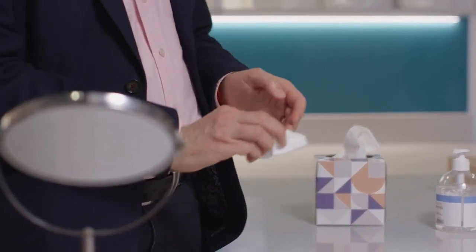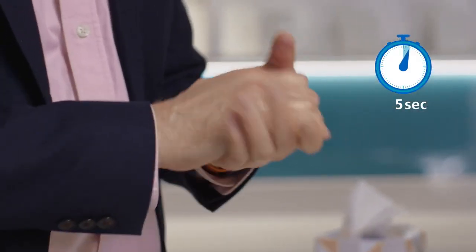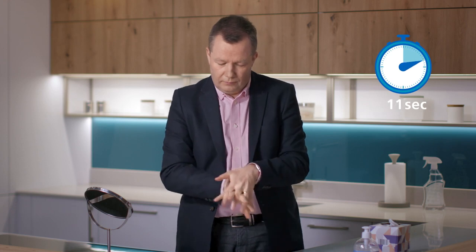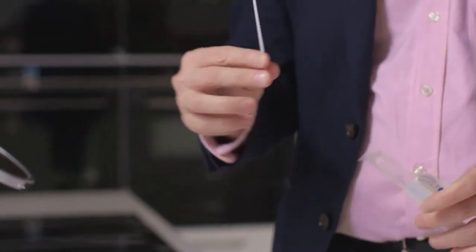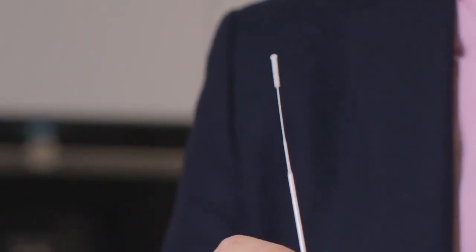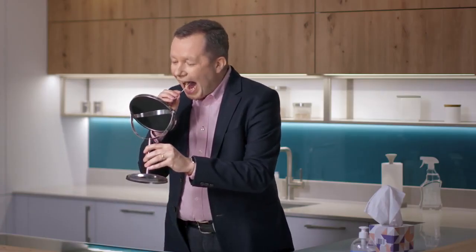Blow your nose and wash or sanitise your hands again. Remove the swab from the packet — do not touch the soft part of the swab. Open your mouth wide and rub the fabric tip over both tonsils, or where they would have been if you'd had them removed. Do this four times on each side.